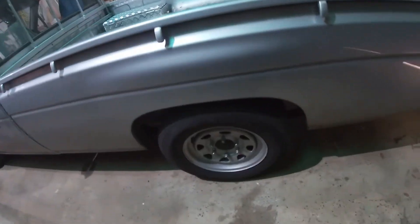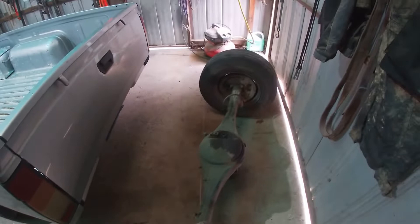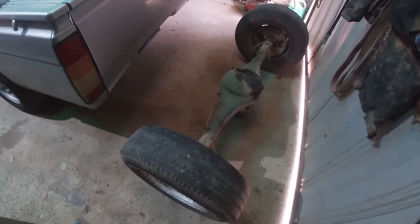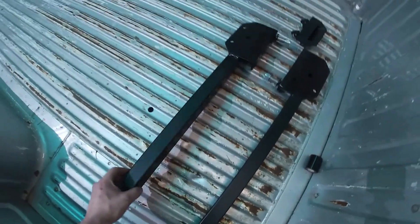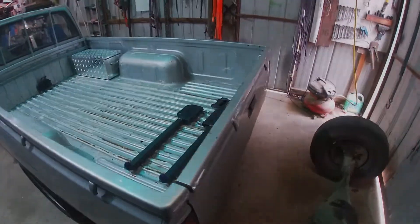Hey guys, welcome to Res Projects. This episode I'm working on the mighty ute again, swapping the diff into it. It's got a Pathfinder LSD center in it - same ratio, they're both 3.7s. So I'm going to put that in, get both wheels spinning, and I've got some homemade traction bars - slapper bars - going in as well. No stuffing around, let's get stuck into it.